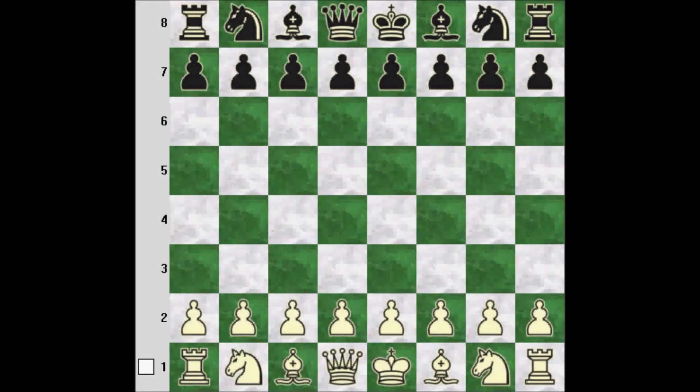Hi everyone, this is Thomas King, and today I would like to explain the movement of the pieces.